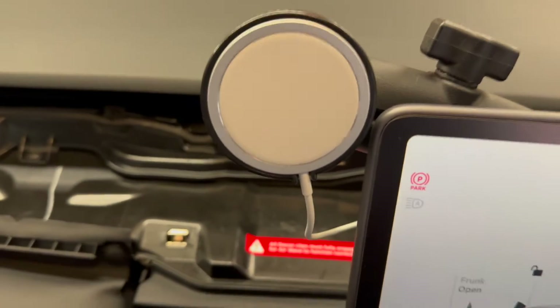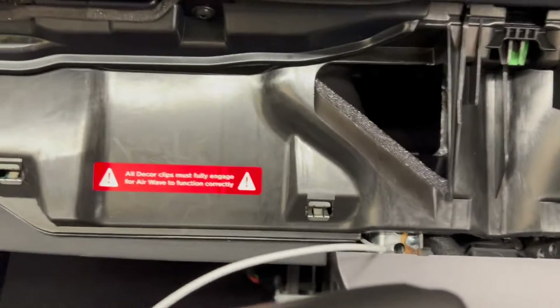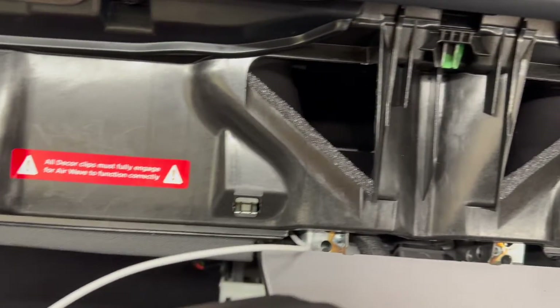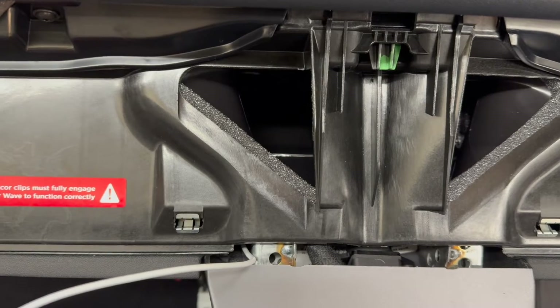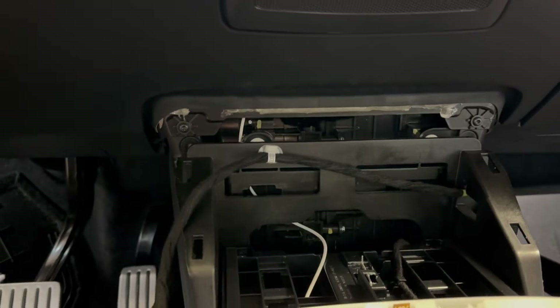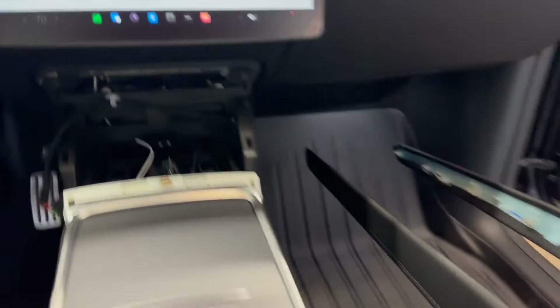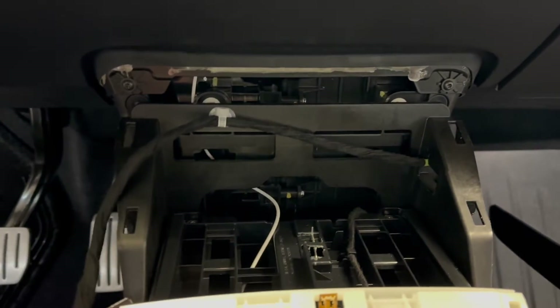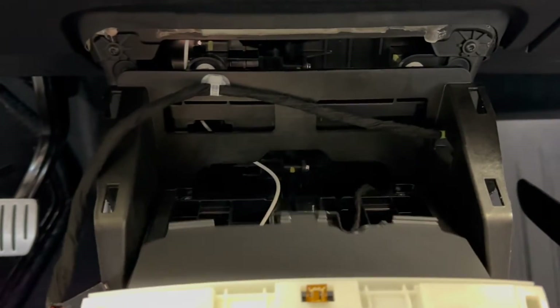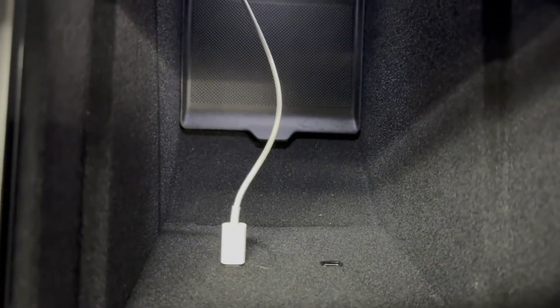This is a genuine Apple MagSafe charging puck. It's on a RAM ball mount and I found a place here, by taking the dash off, where the cable could initially go down inside the dash. I didn't want any cables hanging out the side. I was also able to find a route behind the stock wireless charger that's on the back of this trim piece. I routed it underneath where the wireless charger goes, underneath this tray, and into the stock compartment that has the OEM USB-C ports.